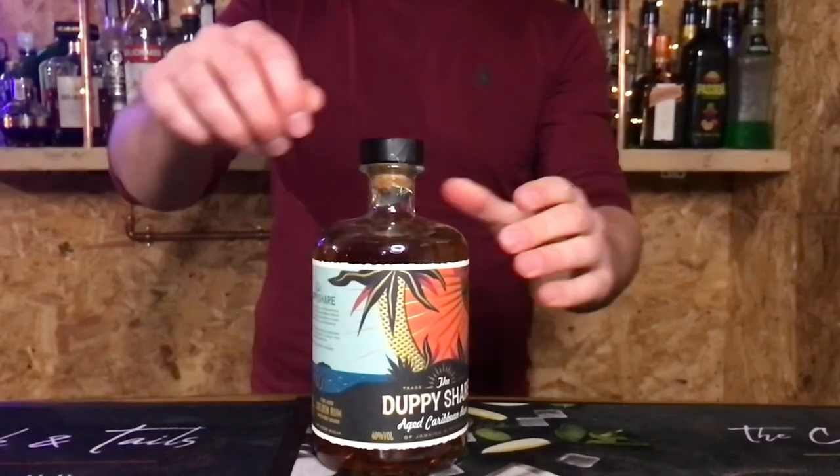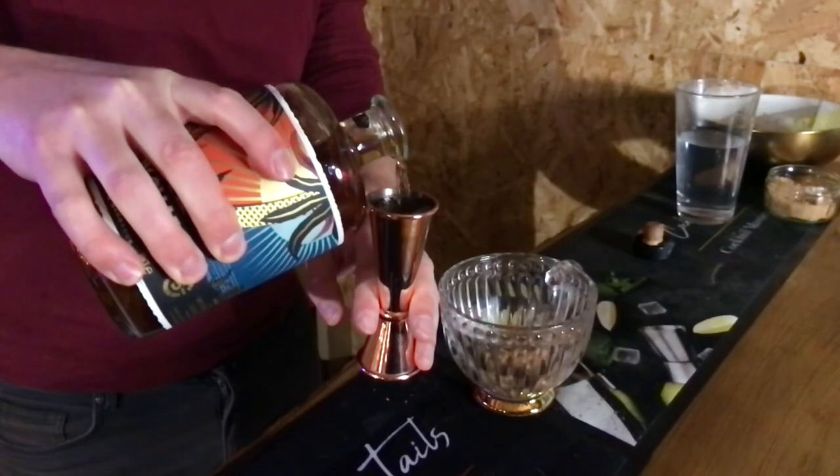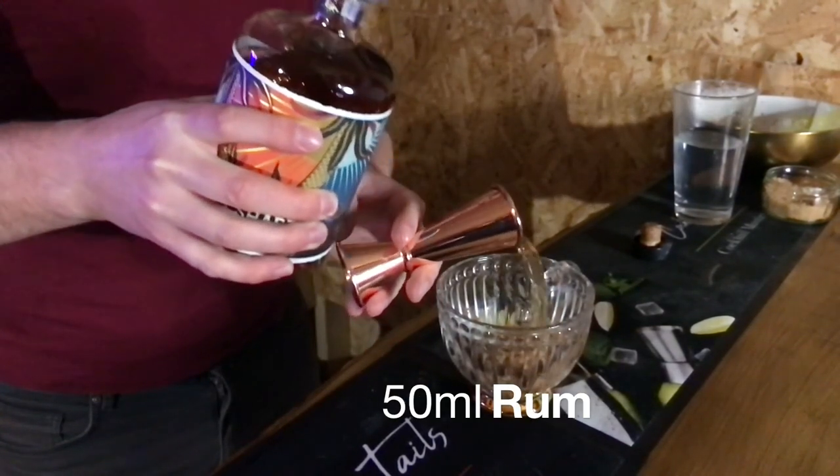Once that's done, next you're going to need your rum, and you're going to put in 50 glorious mils. I keep saying 'rummy rum rum' — I don't think it's a nickname, it's not going to catch on.